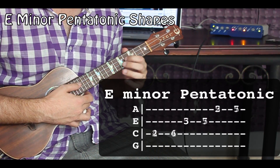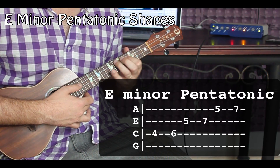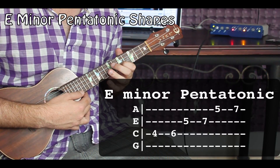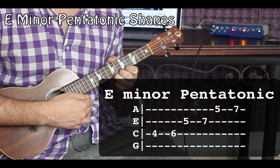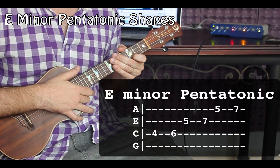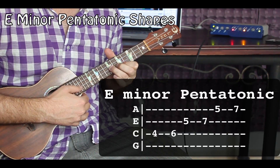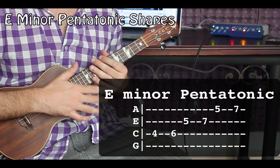Our next shape is going to be: fourth fret, C string; sixth fret, C string; fifth fret, E string; seventh fret, E string; fifth fret, A string; seventh fret, A string. And what we're going to be really focusing on in this particular lesson is how to go and change between these two shapes — that's what I really want to focus on.